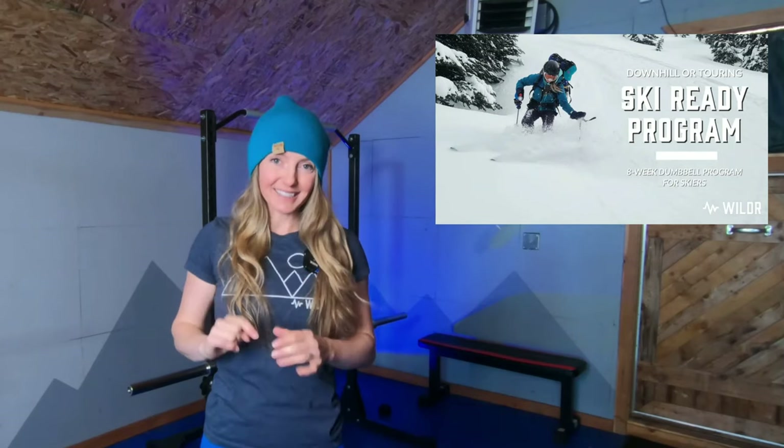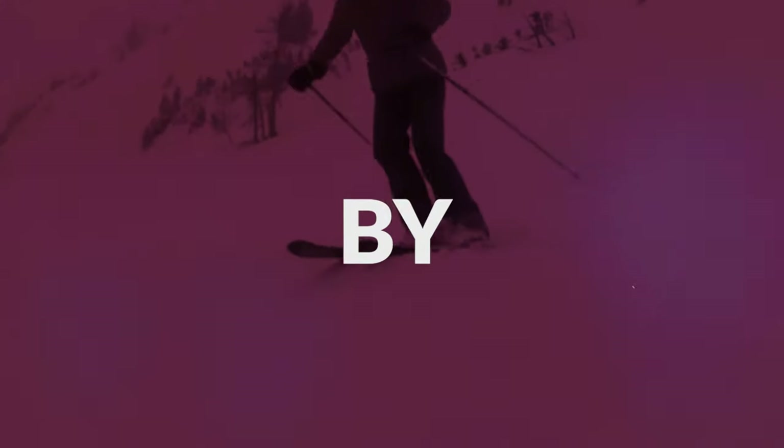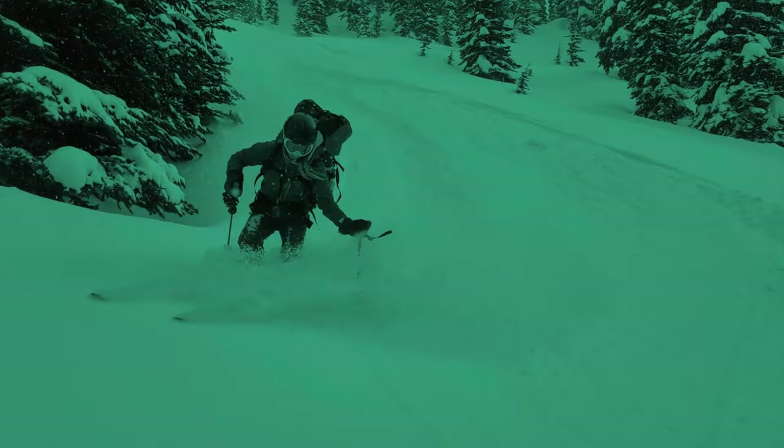So without further ado, let's get into my top six exercises. If you're looking for more help to get ready for the best ski season of your life, you should check out the link in the description below to join our online eight-week pre-ski-season fitness program. We've helped people from the Alps to the Rockies get ready for the best ski season of their lives, and it would be a privilege to help you do the same.